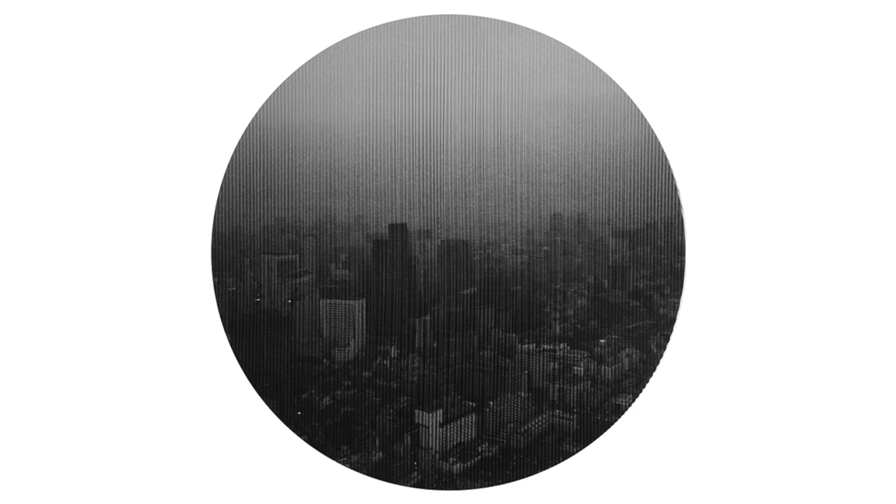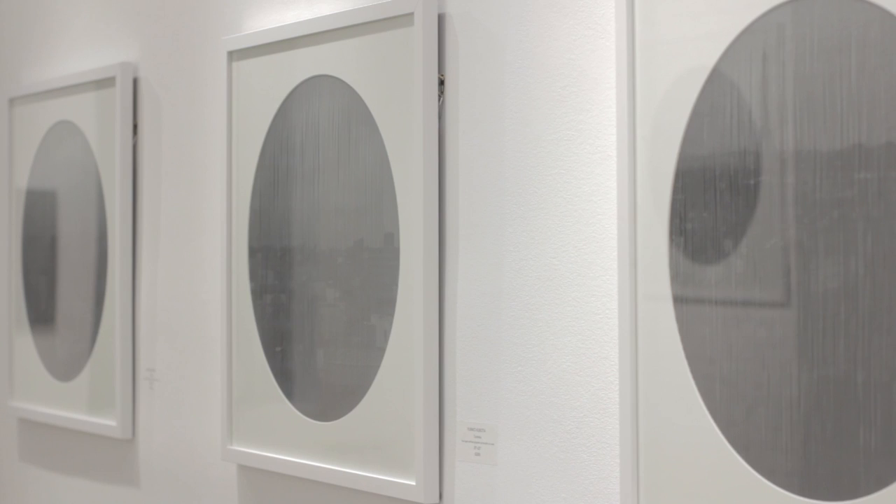I've been doing this double-layer cutting series for about eight years. I never think of myself as a photographer — I use a camera to make my image. My photograph is more like a drawing to make artworks, so I started the double-layer photograph.